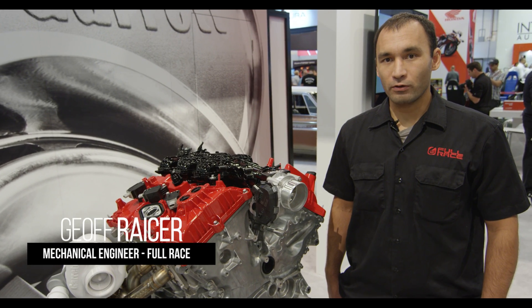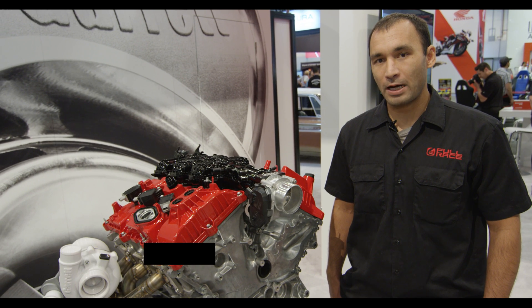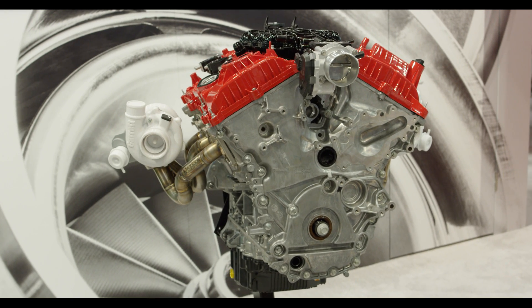Hey everybody, this is Jeff from Full Race. I am in the Garrett booth at SEMA 2017 to talk about our brand new for 2018 Raptor Twin Turbo Kit.